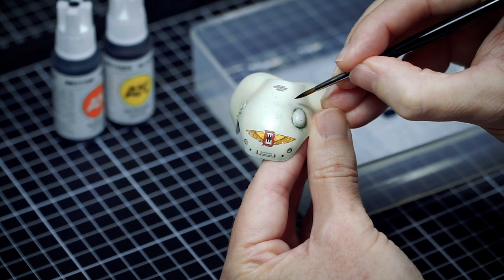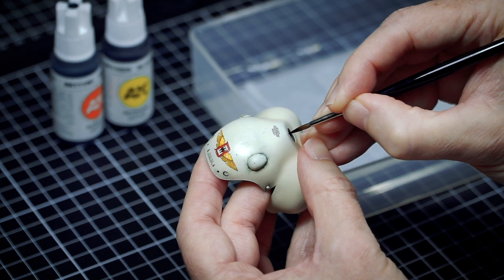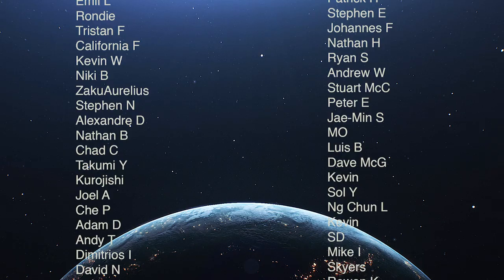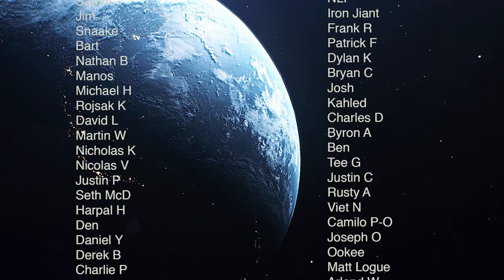Thanks always for the support — that's what enables me to make this content for you and grow our community. Here's a shoutout to the epic Paint on Plastic robots and the Paint on Plastic supporter community: you guys make this content possible. Thank you so very much. Please visit paintonplastic.com because I've got loads more cool stuff for you. Thanks, bye!